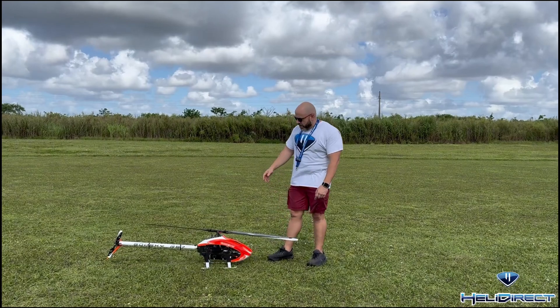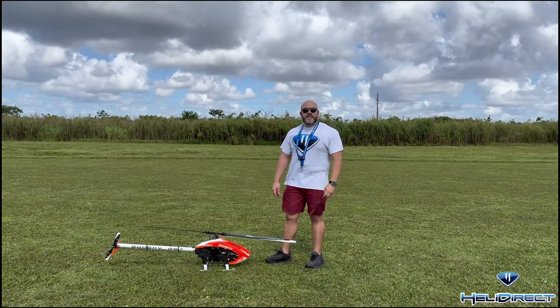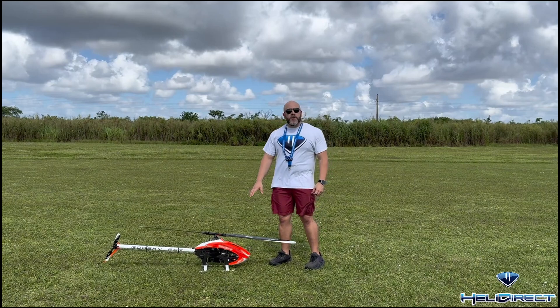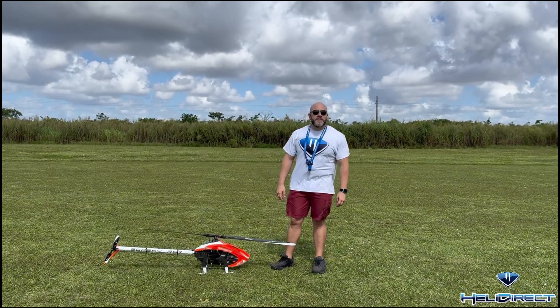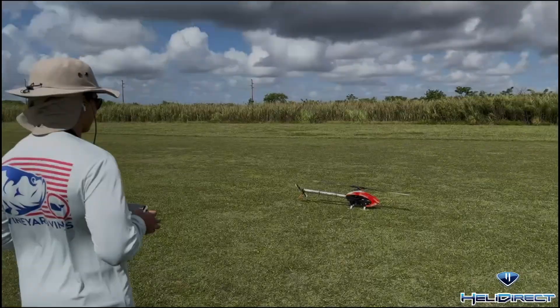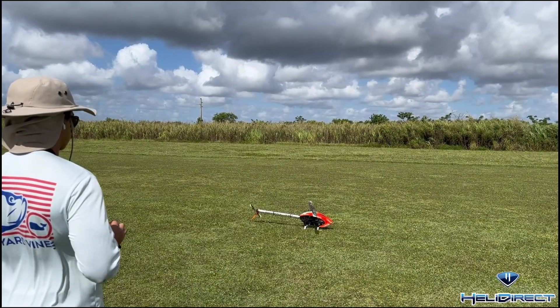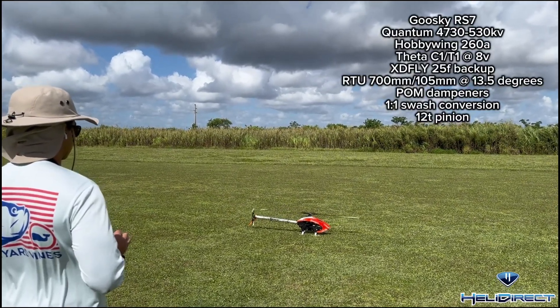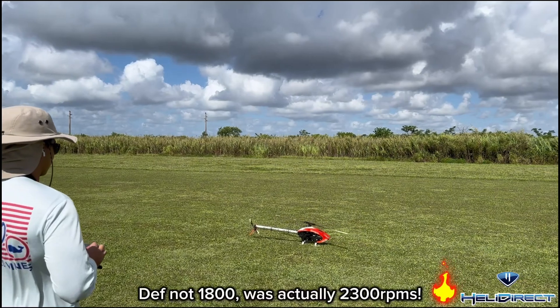I'm here with the RS7. I'm going to do a flight test now. I got Andre back on the sticks. I'm going to do a little expose of the bird so you guys can see the power that we're working with with the new Quantum 4730, 530KV. This is 1800 guys.